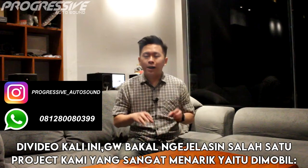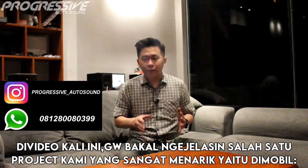Hello guys, balik lagi di channel Progressive Auto Sound. Di video kali ini, gue bakal ngejelasin salah satu proyek kami yang sangat menarik, yaitu di mobil Mercedes-Benz W211.